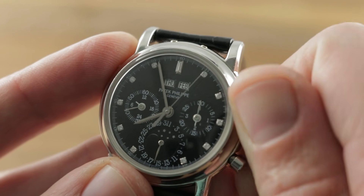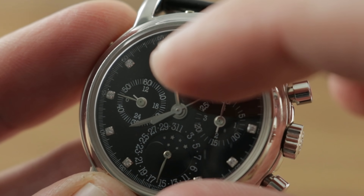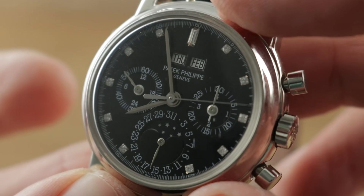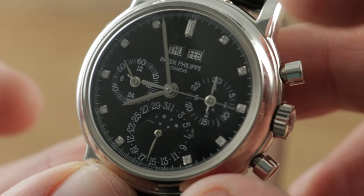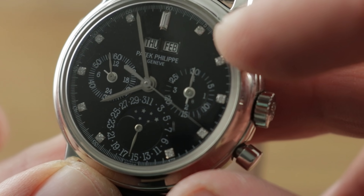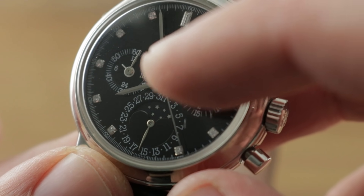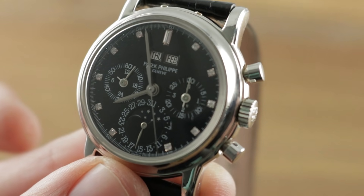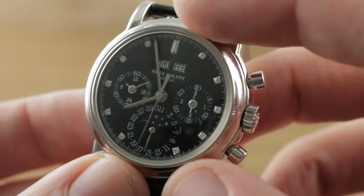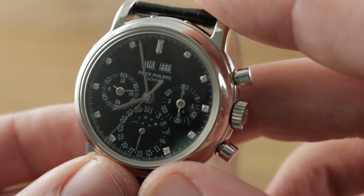Over at 9 o'clock, you have the 24-hour sub-dial so you know whether you're looking at AM or PM — and you know when not to set the perpetual calendar using the pushers. You've also got constant seconds on that register. You have the quadrants of the leap year indicator as well as chronograph minutes, instantaneous jumping, over at 3 o'clock, and a coaxial display with a pointer date and a moon phase. The perpetual calendar can handle irregular length months, leap years, and different lengths of the month of February. The watch will need to be reset in the year 2100 — a quirk of the Gregorian calendar.